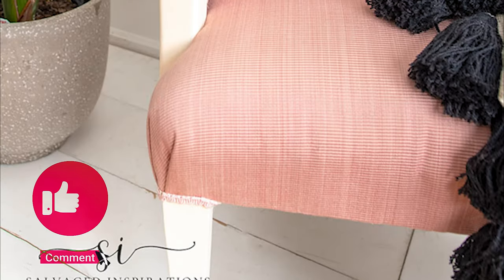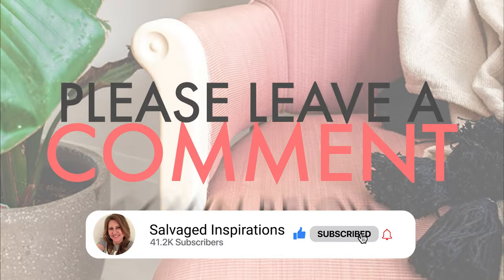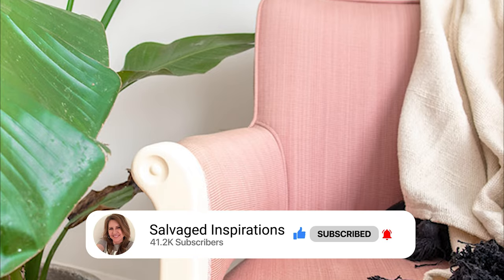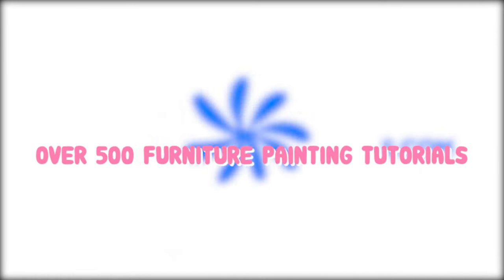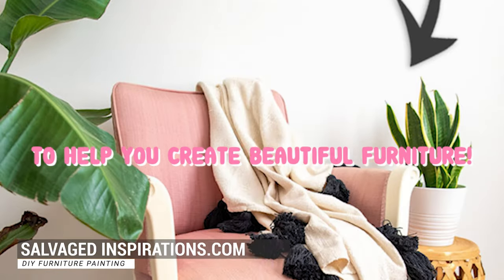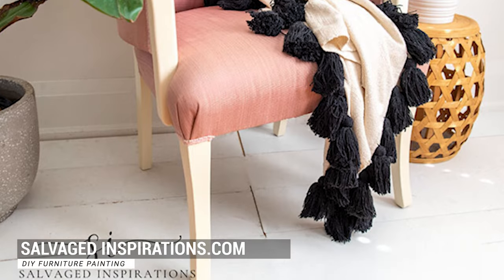Thank you so much for joining me today. I hope you enjoyed the video — if so, please give it a like and leave a comment down below. You can always find me over at salvagedinspirations.com where I have over 500 furniture painting tutorials teaching you how to make your furniture beautiful. Until next time, I hope you have a fabulous day and I'll see you again soon. Bye guys!